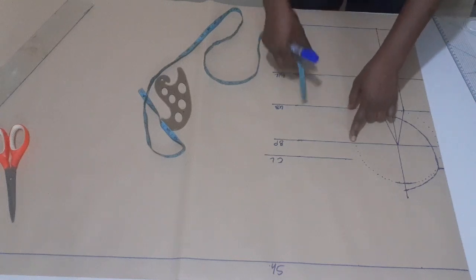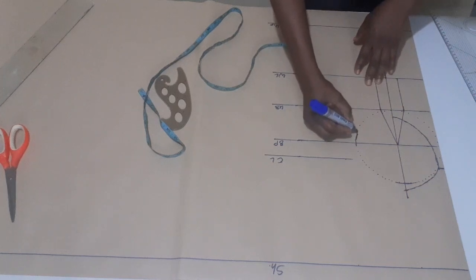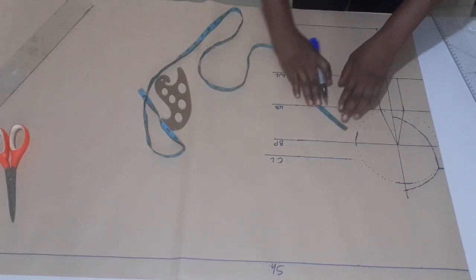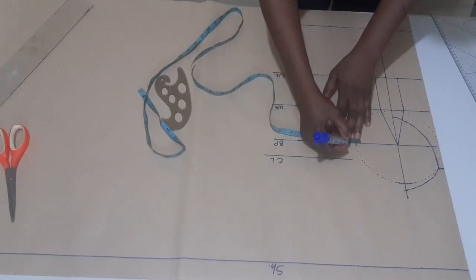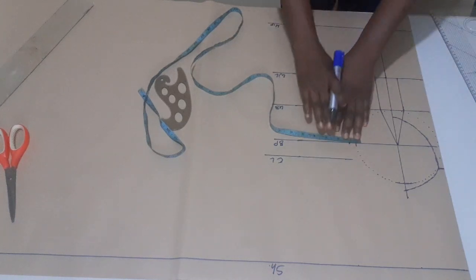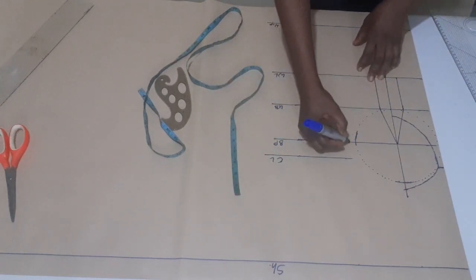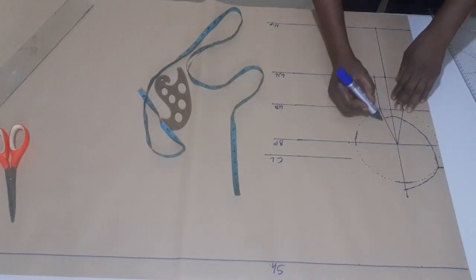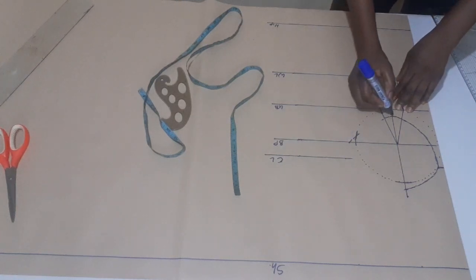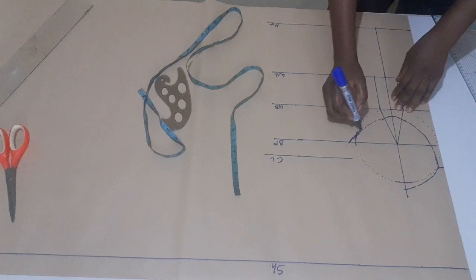From here, you know this is my radius round like this. So from this point I'm going to measure half inch upward. But if the bust you're working with is bigger, you can make it three-quarter of an inch. I'm making half inch, so from here I'll now connect it to this place, just like this. Make it round a little bit. If you have a curve ruler you can make use of it.